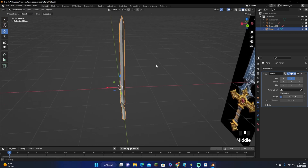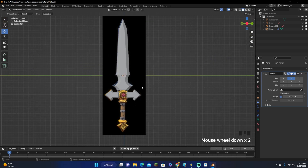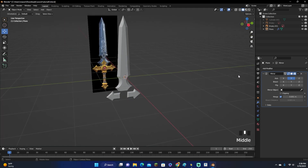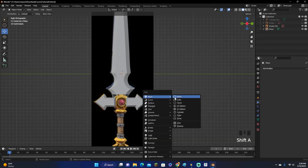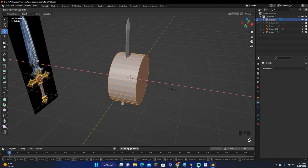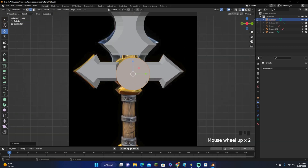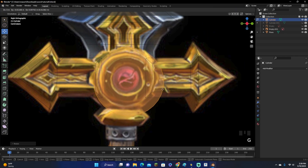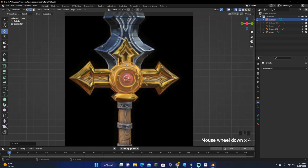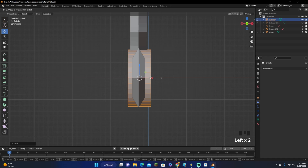We don't really need the mirror modifier anymore for the rest, so go out of edit mode and apply it. Now add a cylinder — Shift-A, Mesh, Cylinder. Press R, Y, 90 to rotate it 90 degrees on the Y-axis. Go into Edit Mode, scale it on the X-axis, move it down, and scale it. Go into wireframe to make sure it's all lined up with the arrows in the middle of the sword, and line it up to make sure it's centered.